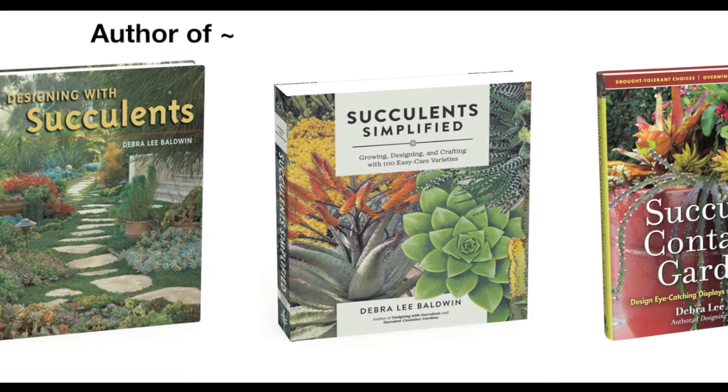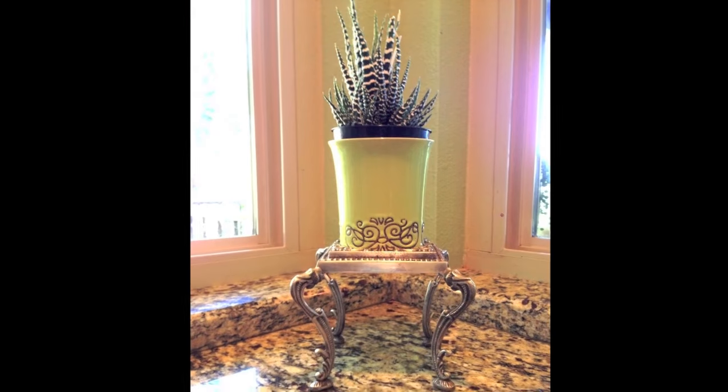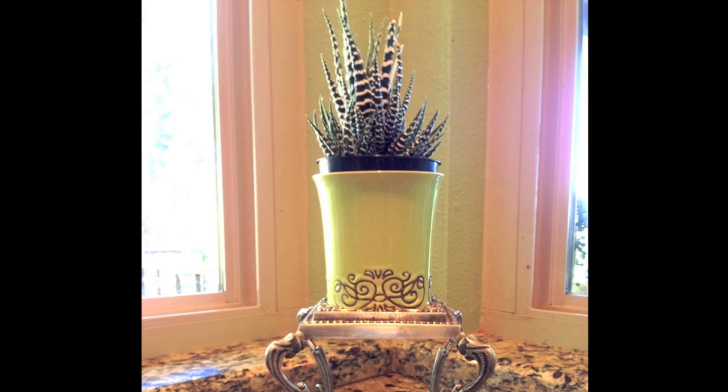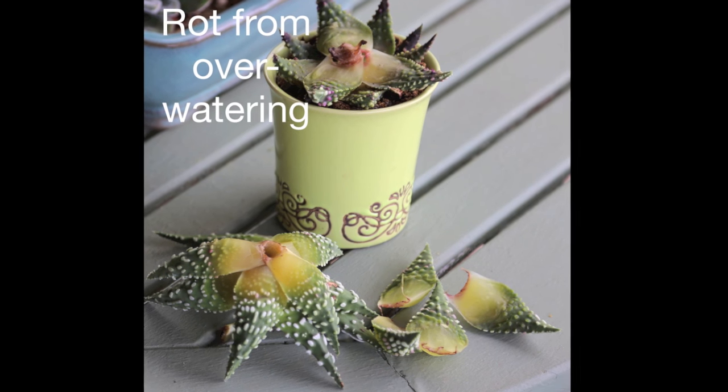Hi, I'm Debra Lee Baldwin in my garden. It's okay to plant succulents in a non-draining container if you're really careful not to overwater it. I've had this pretty little pot for a while — got it in a thrift store, just love the pattern on it. I put a haworthia in it and it did really well until I overwatered it. It was actually in there for about a year.